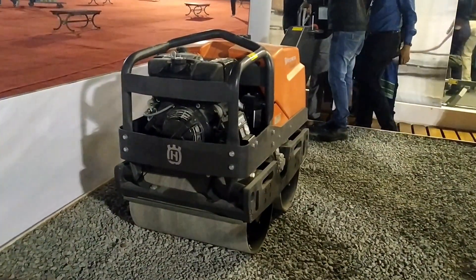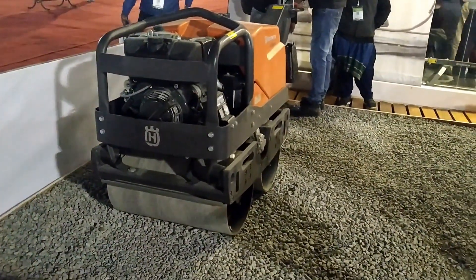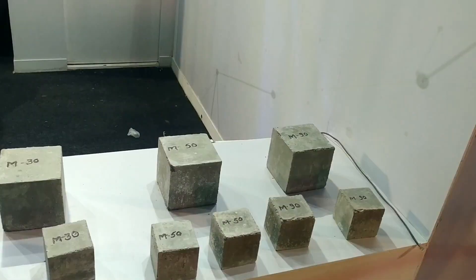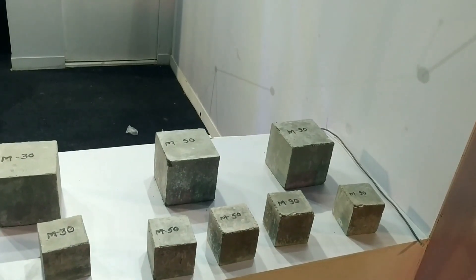Road compaction is done using big rollers, and if you want to compact it, you can do it. Now friends, these are concrete cubes — this is a concrete cube of M30 and M50 grade, and the strength is increasing.